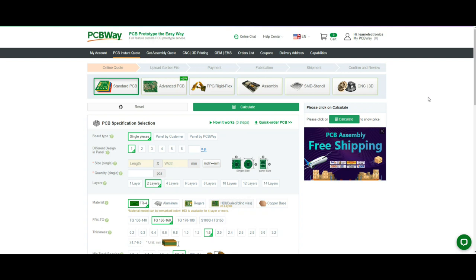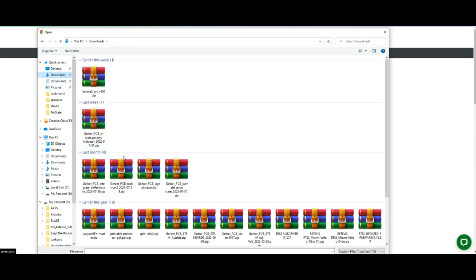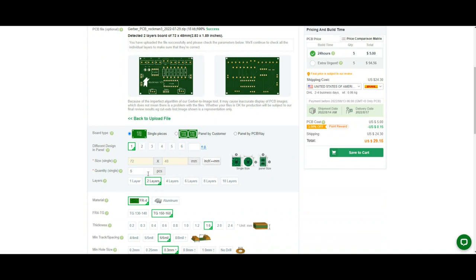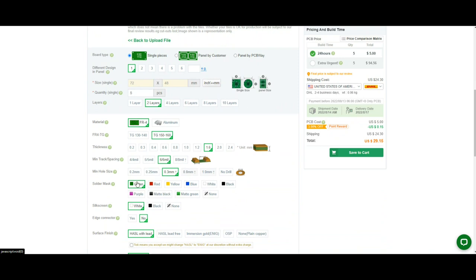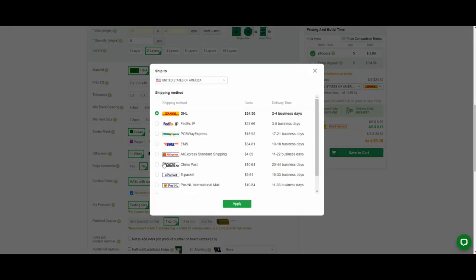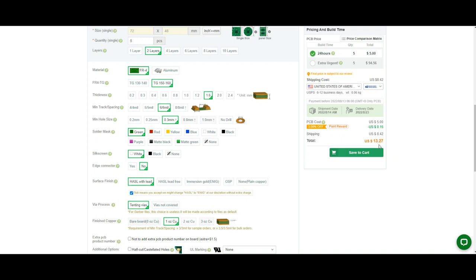Designing your own boards is difficult enough — there's a lot of things you have to look out for — but you shouldn't have to worry about getting them manufactured. It is my promise to you that if you send your Gerber files to PCBWay, they're going to make you some good boards. It's super easy: log into their site, go to Quick Order PCB, add your Gerber file, select how many boards you want, thickness, track spacing, hole size, solder mask — whatever you want. Five boards for thirteen dollars and I'll have them in a week. You can't beat that.